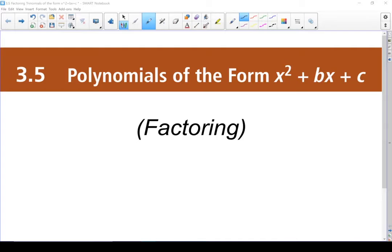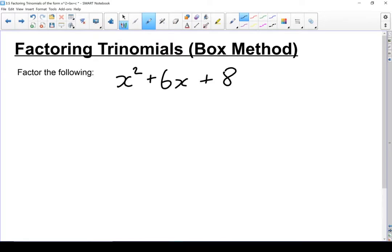3.5. Polynomials of the form x squared plus bx plus c. We're going to be working on factoring this form of polynomial using the box method.